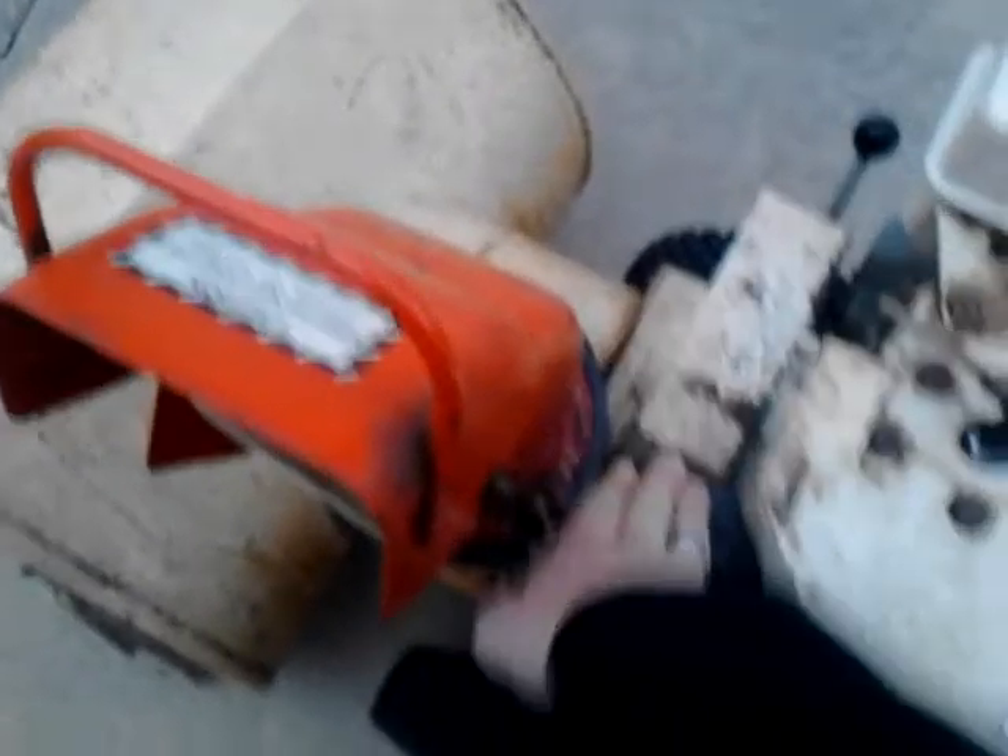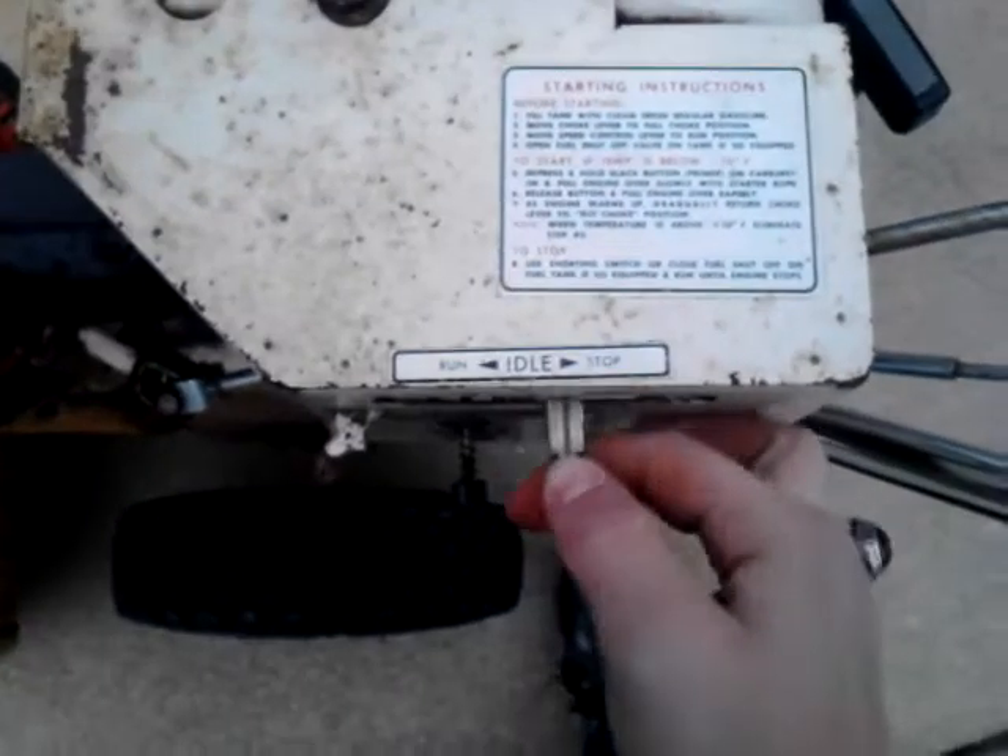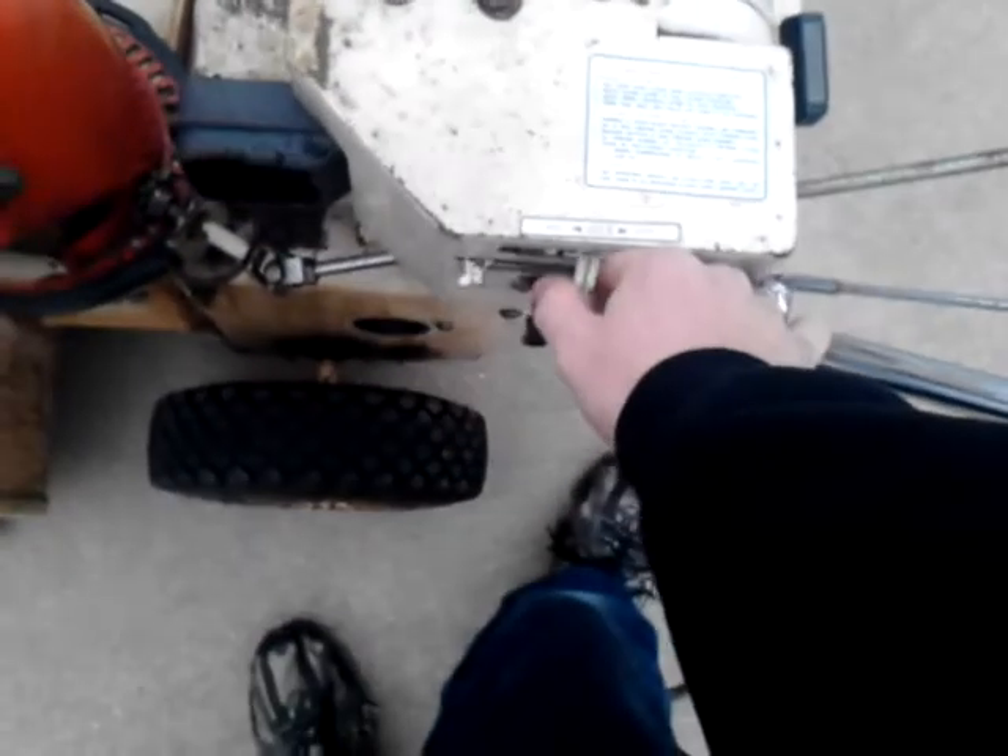Completely cold — it's been sitting about a week, I guess. Let's see, we'll put it about there. Full choke. Oops, guess she needs a little bit more choke to warm up.